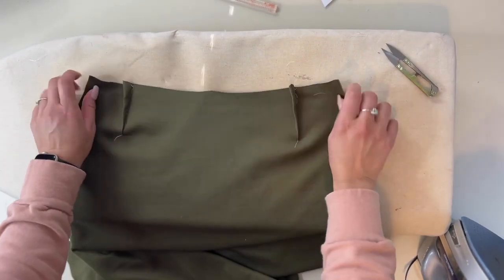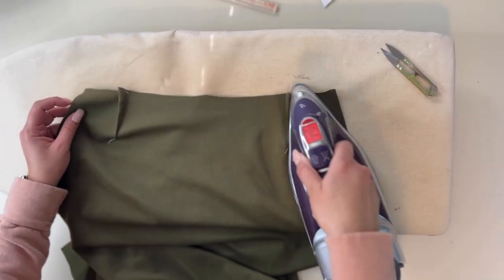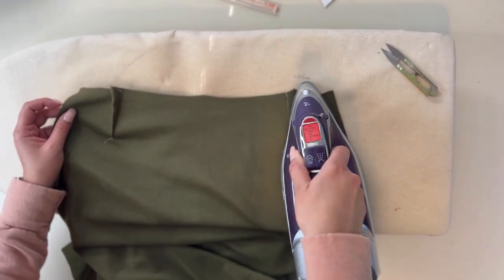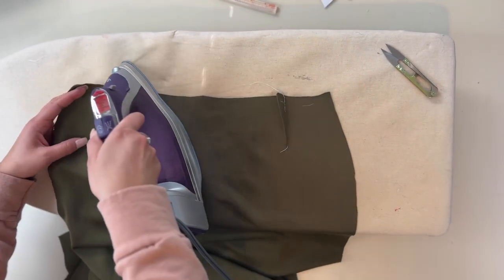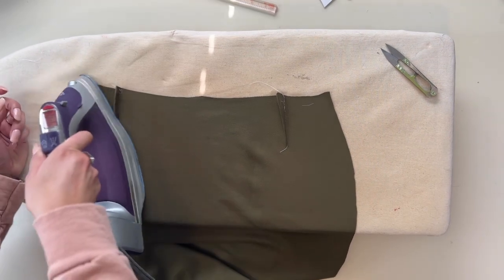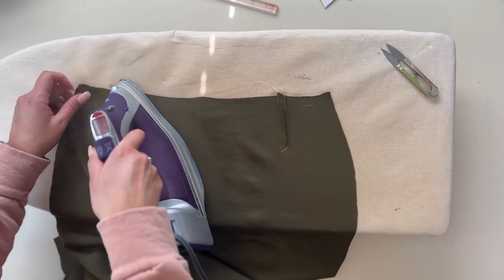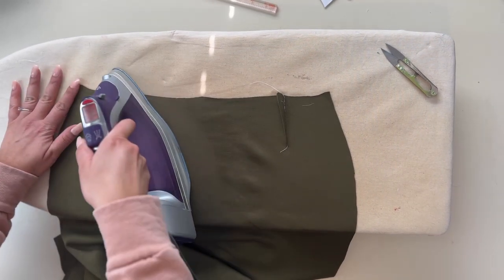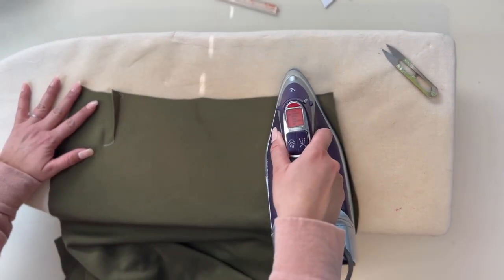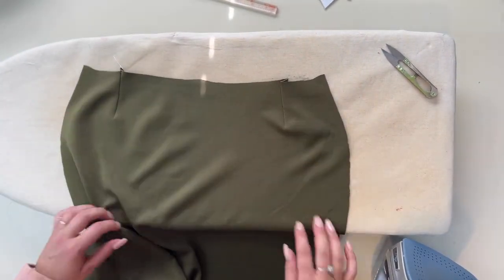Now I'm going to grab where those darts are and I'm going to steam them, steaming them all back and forth so they're nice and straight and even. Then I steam them going one way, then the other way, and you end up steaming them towards the side seam. Steam them all towards the side seam. This is what they look like on the front.